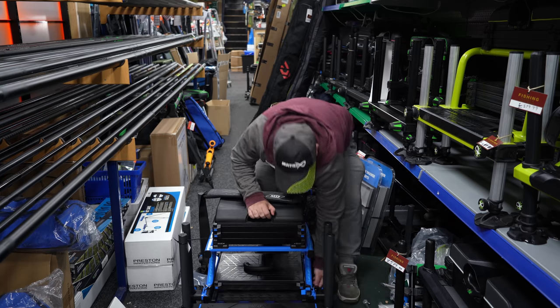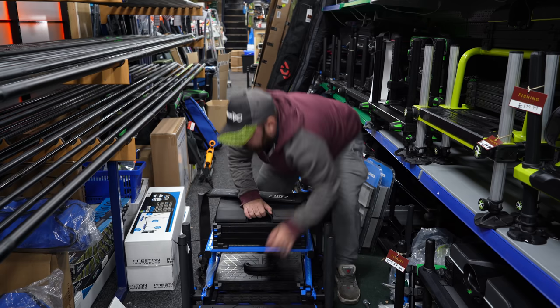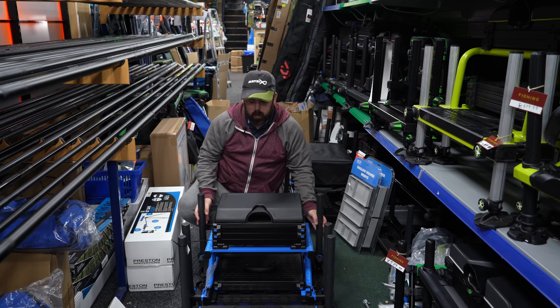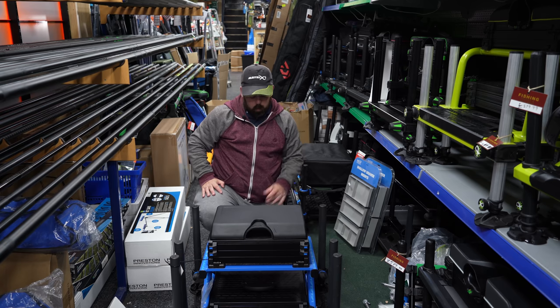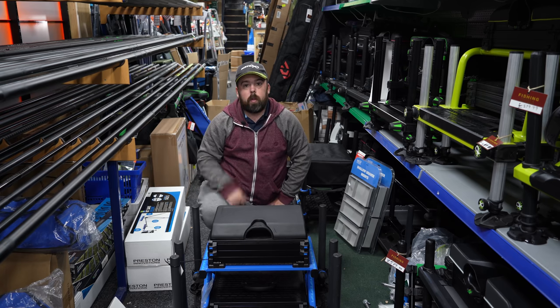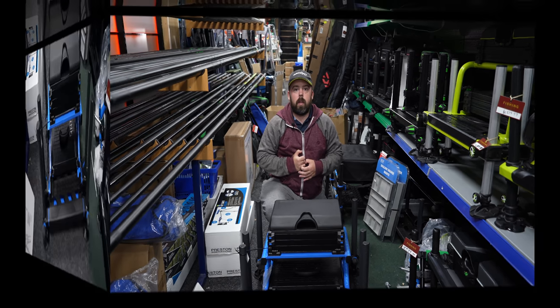So I'm just going to pull the pins and slide this footplate out so you can have a look, and then we'll come in close. See that slides in nice — flip the two pins, there we go. That's it. Lovely, nice and compact, looks really fantastic. And when we come in close, we'll show you it from the back as well.